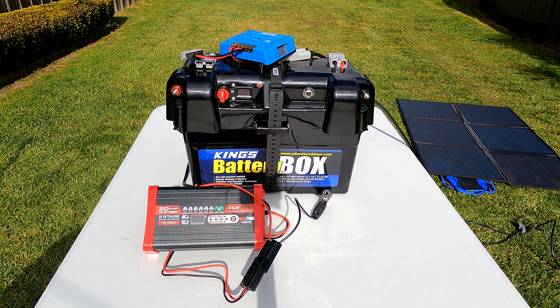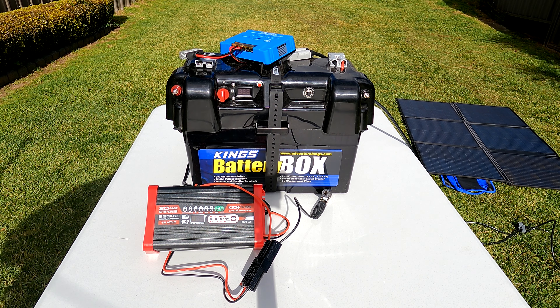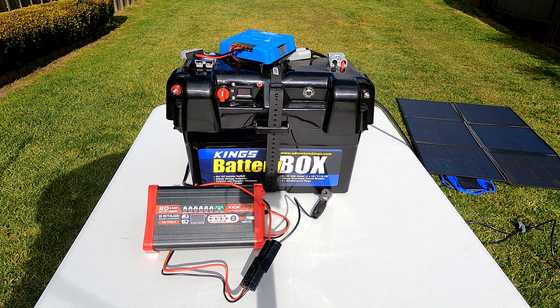I've recently purchased a Kings battery box with a 115 amp hour AGM battery, 200 watt solar blanket, with a 20 amp MPPT controller. That's a package deal from Kings.